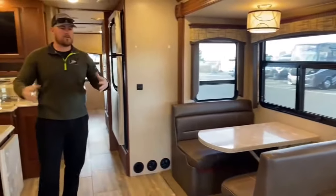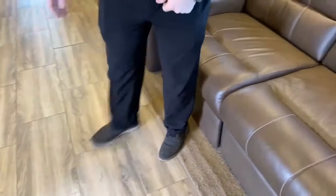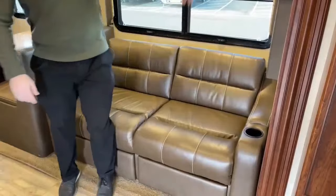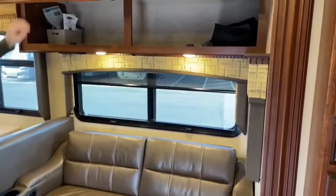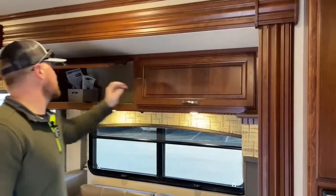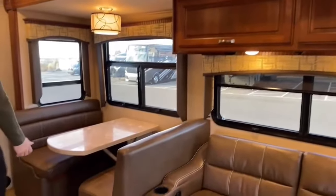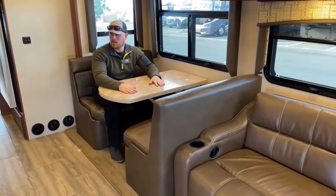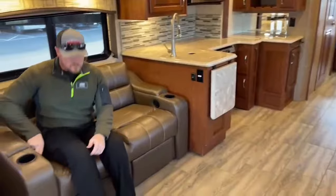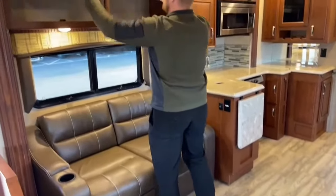Coming inside, something I really like about this unit is how huge the living room area is. On the driver's side we've got a nice lounge chair, perfect for two people — it has two seatbelts and little footrests that pop up, with great storage up above. The owner's manuals are in these cabinets, which is great for the next owner. Moving back, there's a booth dinette that drops down to make a bed for a child, and across from that, another lounge chair with footrests and cabinets above.